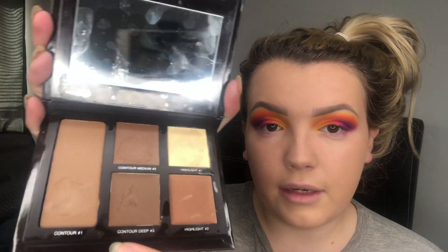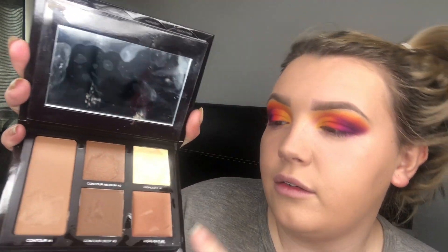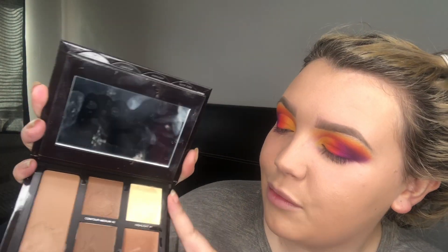Now it's time for contour — the two poll options were powder contour or cream contour, and cream contour won by quite a lot. I'm going to use the Cream Contour Kit by Laura Mercier. I actually went to buy it thinking it was powder and was really upset when I got home — I haven't used cream contour in a few years. But it's actually really good. It comes with three contour shades — light, medium, and dark — plus two cream highlights.